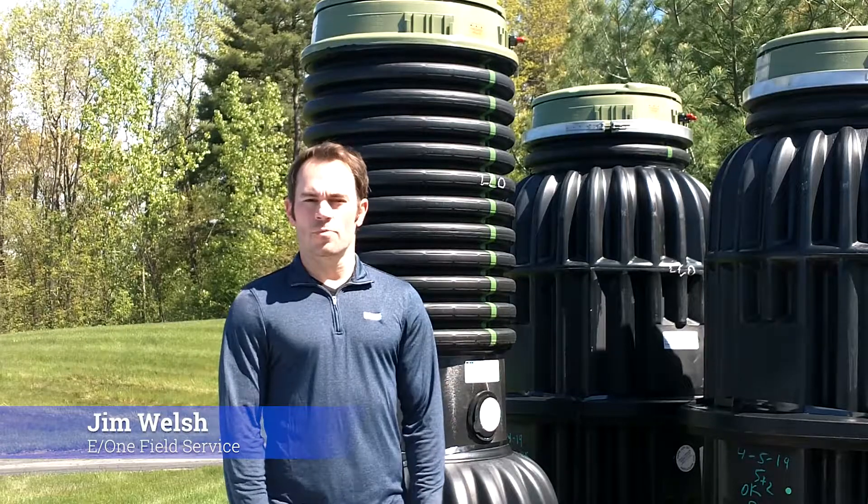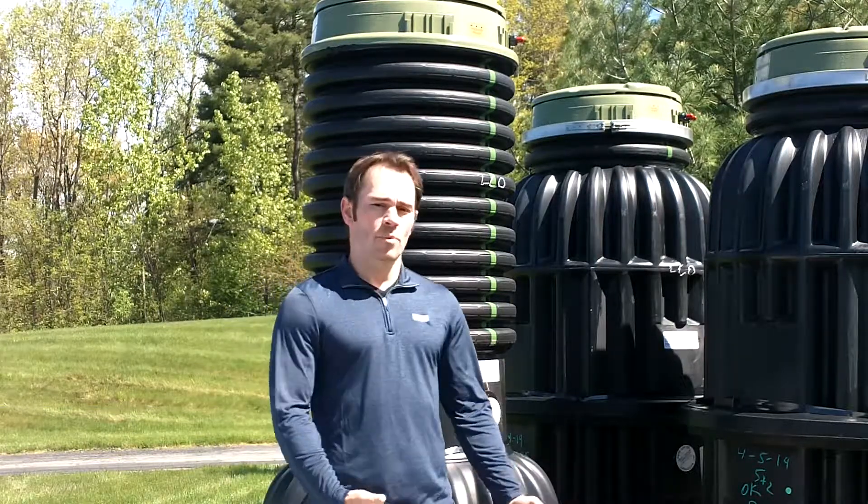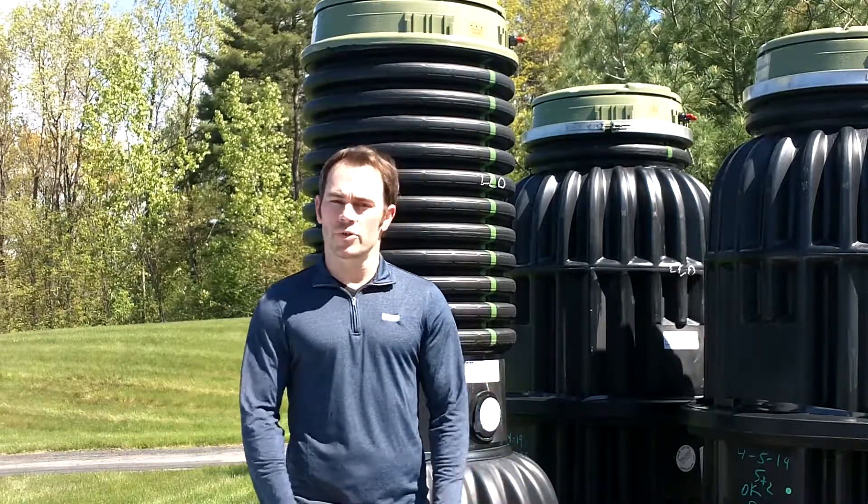Hey guys, welcome back again. This is Jim Welsh from EnvironmentOne. We're going to continue our product type introduction to you.